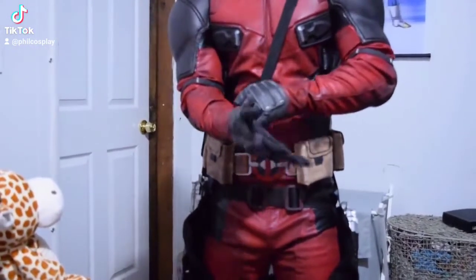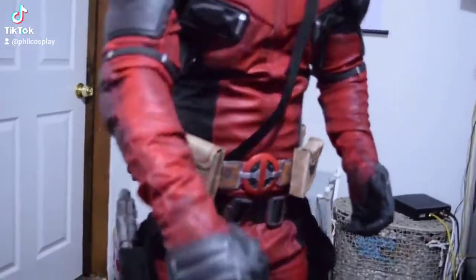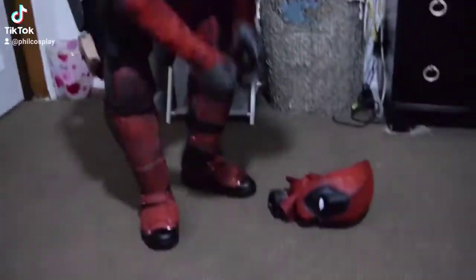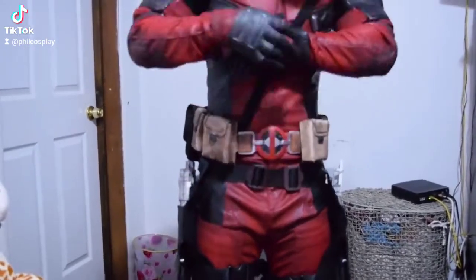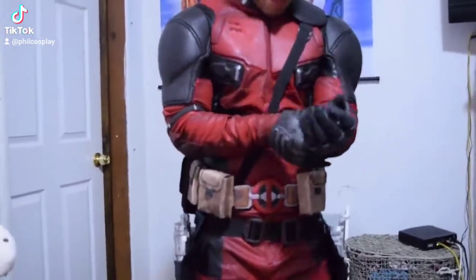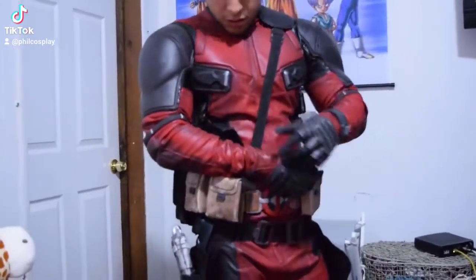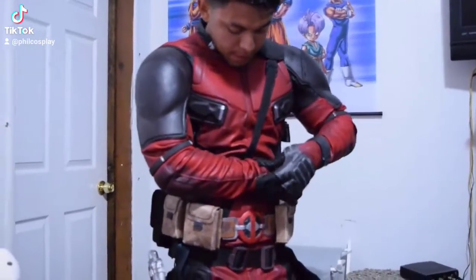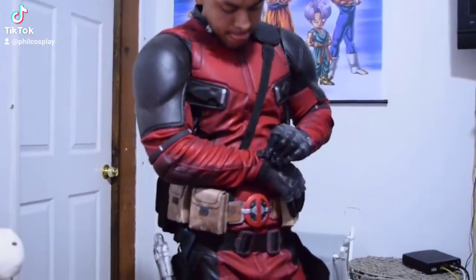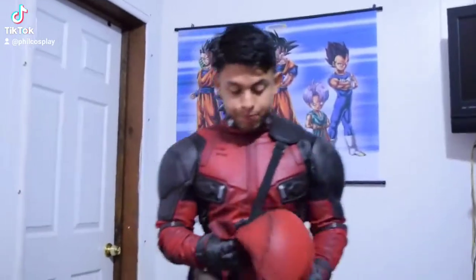The gloves look freaking awesome — look at all this detail on this suit. I need a person to help me with all this; I can't get this suit on by myself. So whenever I go to a comic-con, I can't get it on alone. Taking it off is gonna be okay. So now the full mask.